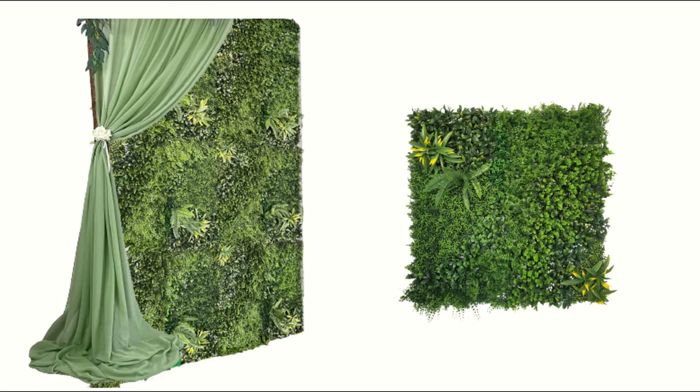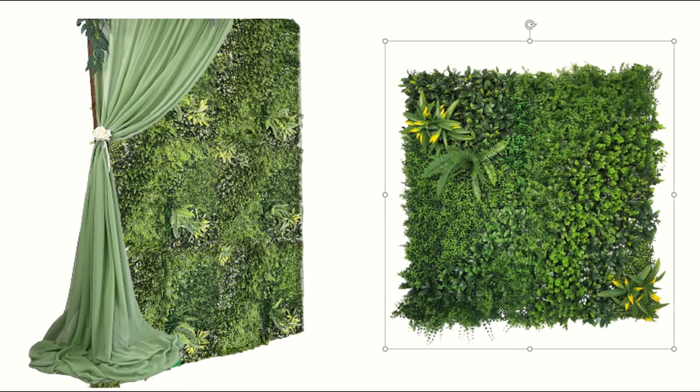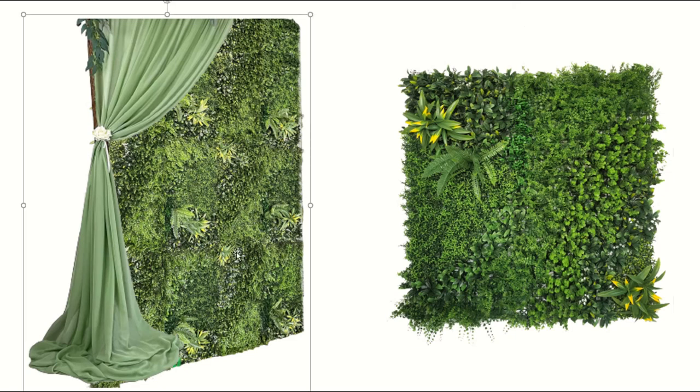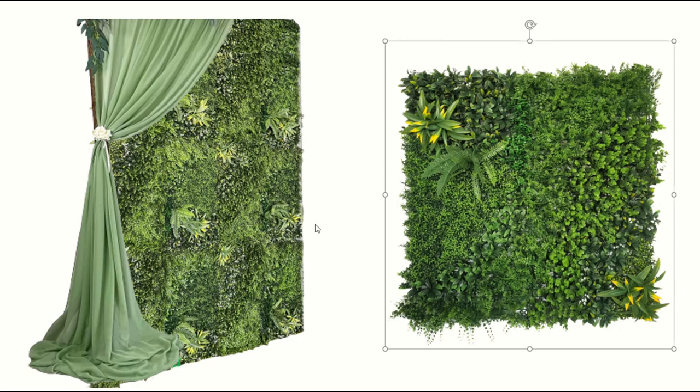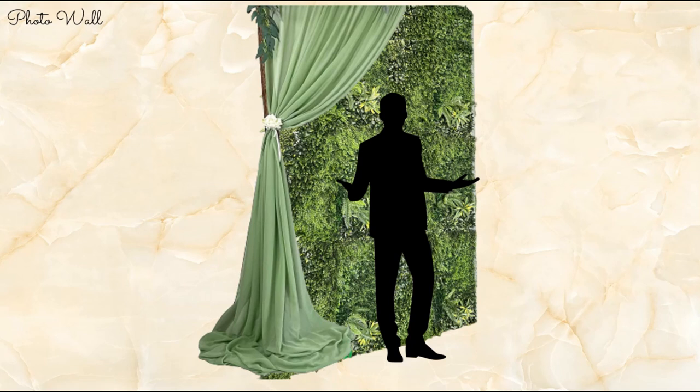Any good party needs some sort of selfie station or photo wall these days, and I'm obsessed with greenery walls. I found this 'dream meadow' finish — it's not the traditional boxwood I normally use, it has a lot more different textures: some ferns, a little boxwood, a little bit of this and that. These are 40 by 40 inch squares, so they're pretty big and you don't need a lot of them. Then I took that same sage green drape from the altar and just flanked one of the sides, making a really easy photo wall that doesn't require a lot of fuss and can be set up ahead of time.